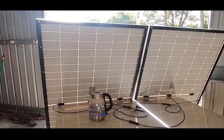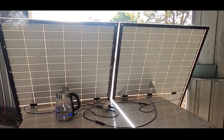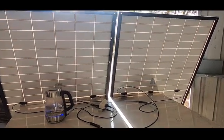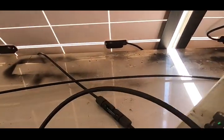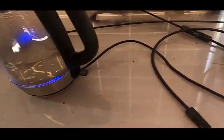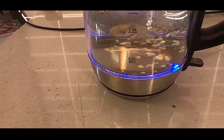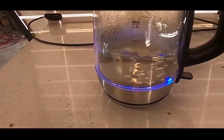We're boiling some water using solar panels only — two Jinko 370 watt split phase panels. I simply wired them in series and then wired it into my GPO, plug the kettle into that, and the kettle is boiling away no problem at all — about four minutes for one liter of water from cold.